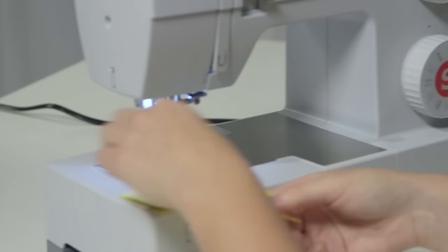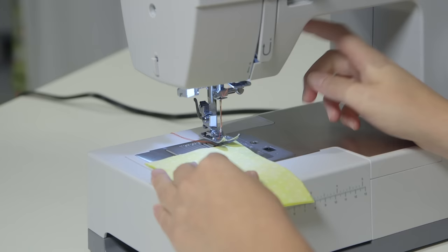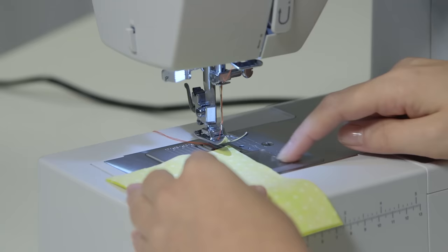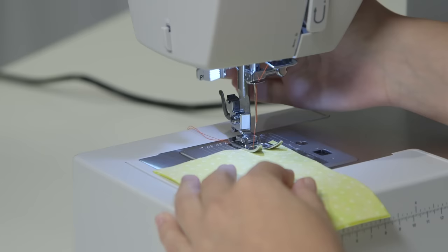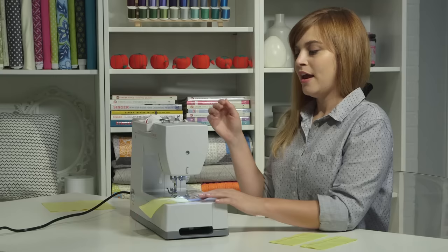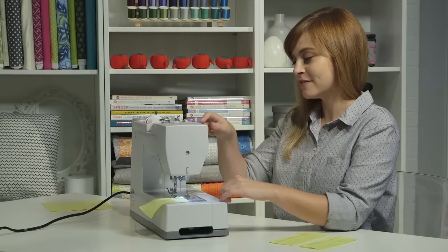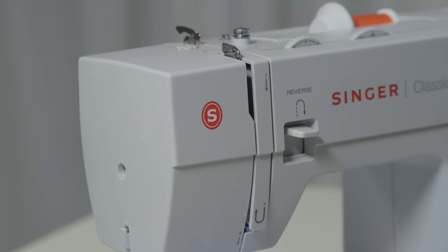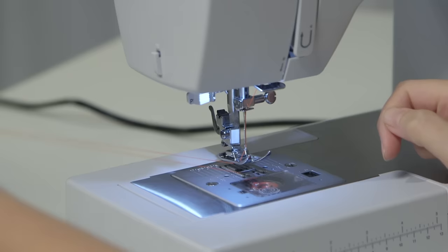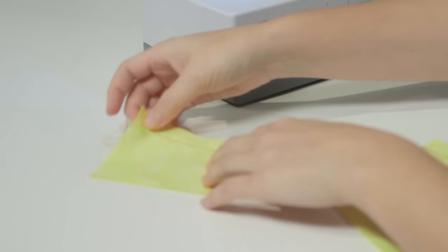Take two pieces of fabric as a test swatch and put them right under the presser foot. Use the guidelines to the right of the presser foot to make sure you sew straight — they're labeled in inches and metric so choose one. Put the presser foot down to get ready to sew, then push the pedal and start sewing all the way to the end. Before pulling out the test swatch, check that the take-up lever comes all the way back to the top to finish the stitch. Turn the hand wheel towards you until the take-up lever is all the way up, lift the presser foot, pull out the test swatch, and cut the threads on the thread cutter on the side of the machine. It's looking good from the front and from the back.